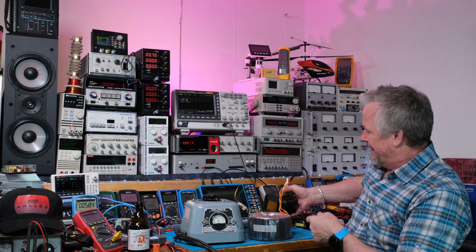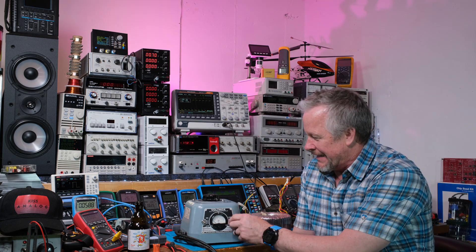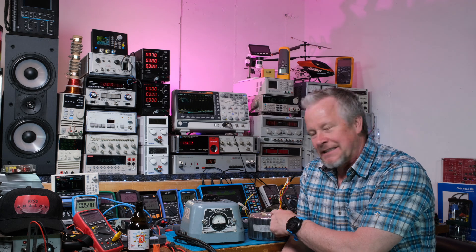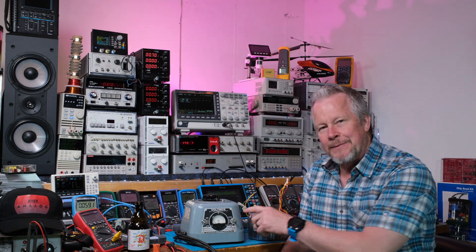I want to use this volt box AC power supply to test these. I'll bring the camera over and show you. This stuff's been in my storage forever.